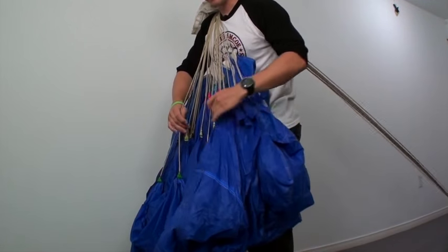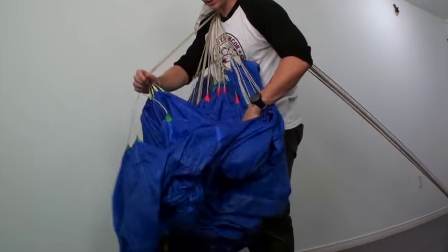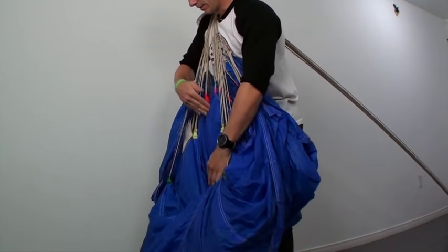Now I'm going to begin the flaking. I find all my D lines — karate chop. C lines — karate chop. D lines — karate chop. Side's done.